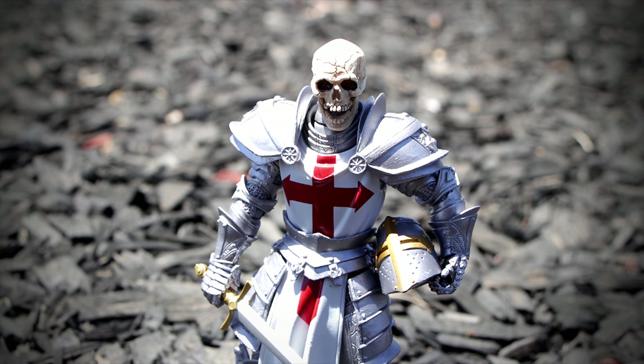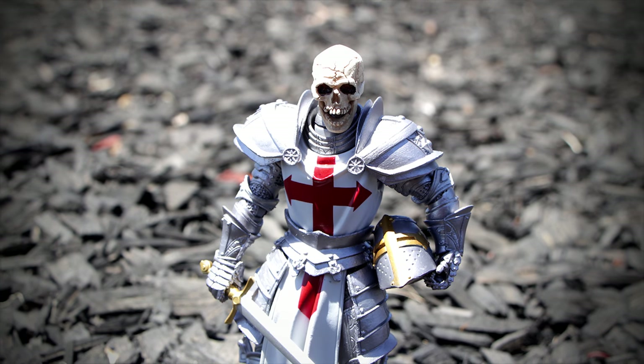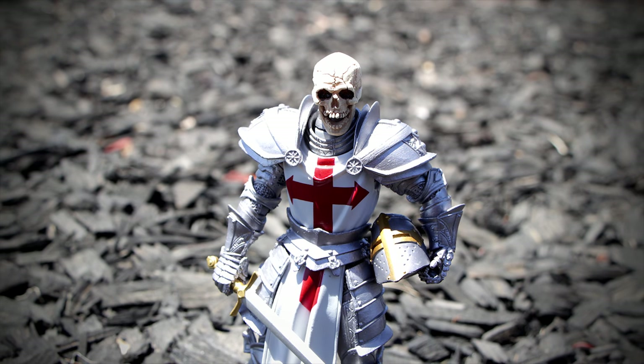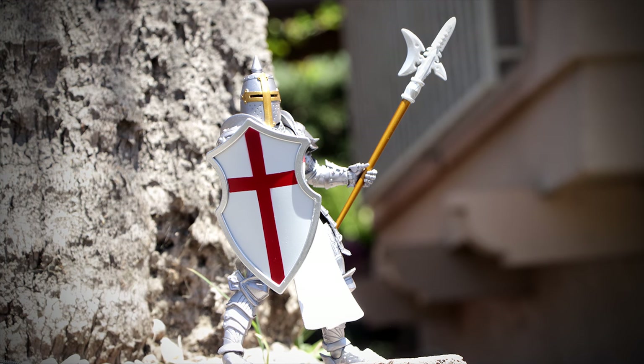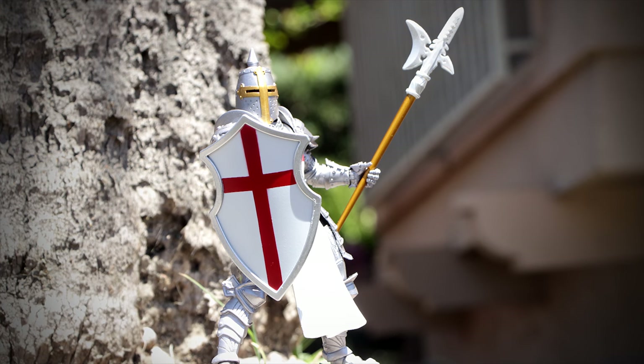Mythic Legion figures are compatible with each other, so you can swap out any piece you want with another piece. And with a simple head swap, you get a great effect like an undead Templar Knight. I'd definitely recommend picking up a few Legion Builders if you want to test out this toy line. Alright guys, that'll do it for me. More reviews coming up soon, so stay tuned.